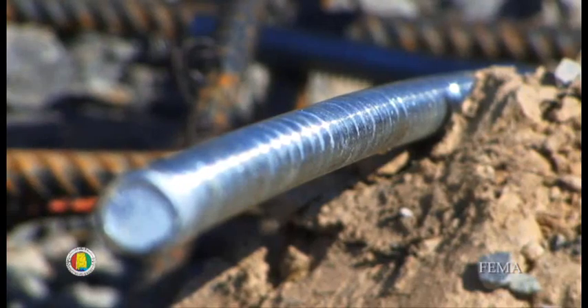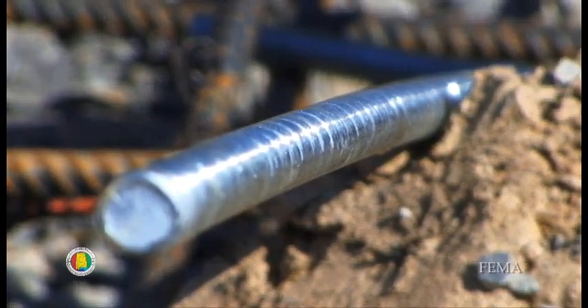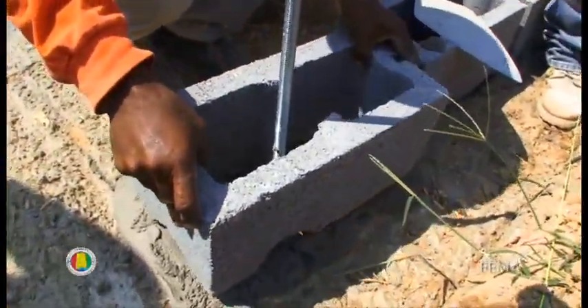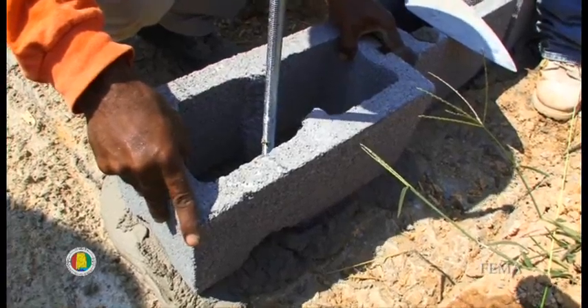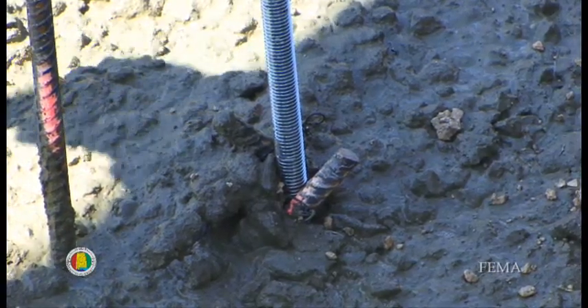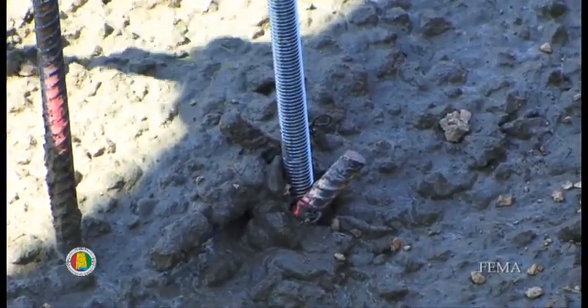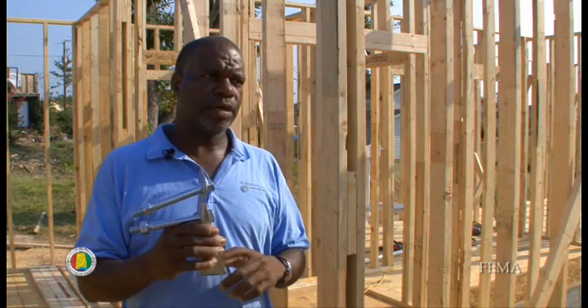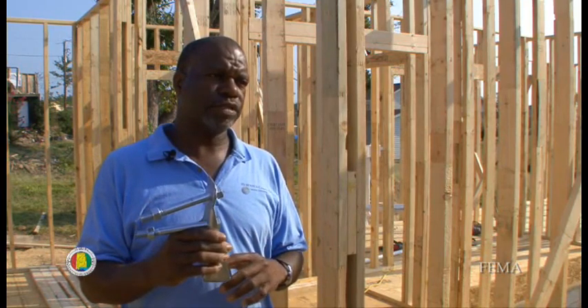In order to install these Simpson hold-down clips, you need to know where the framing starts and where the framing ends. The threaded rods that secure to the footing itself are placed at the exact corners where the wall studs need to connect. It takes a lot of precision to make sure those threaded rods come up out of the foundation in the exact location, because these hold-downs don't have any room for error. This prevents uplift and overturning at all four corners of the house.